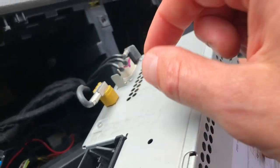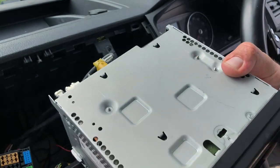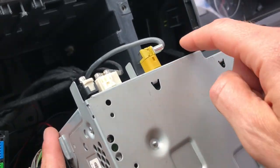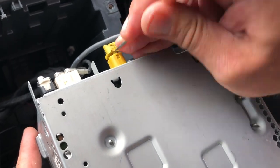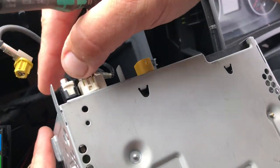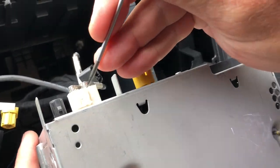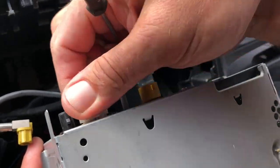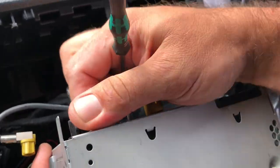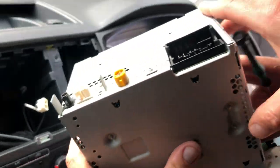Then we have antenna connectors to remove. We usually put the unit upside down, which reveals all the clips that you need to push in order to remove the ends. So there you go — one, two — you just need to yank it.